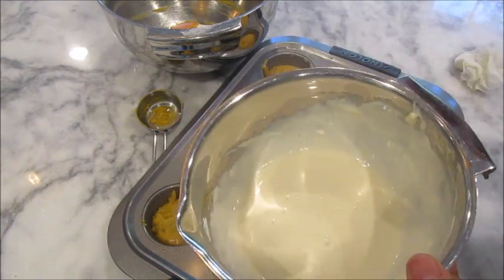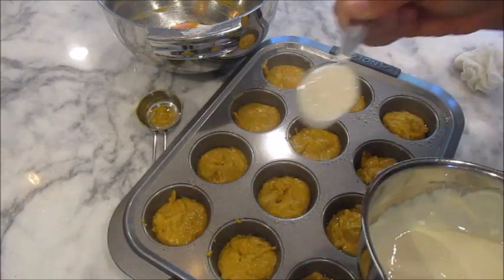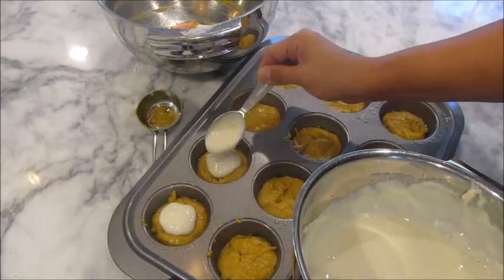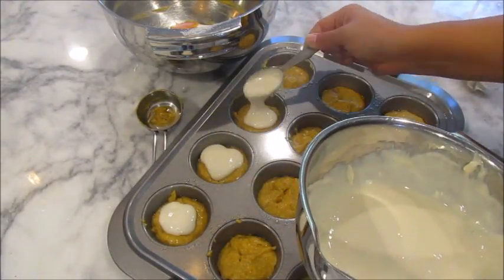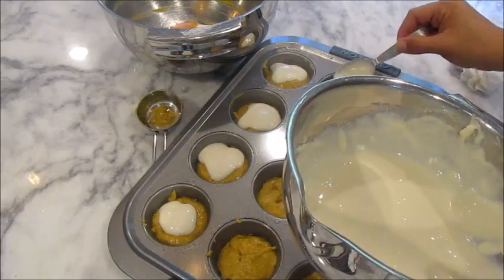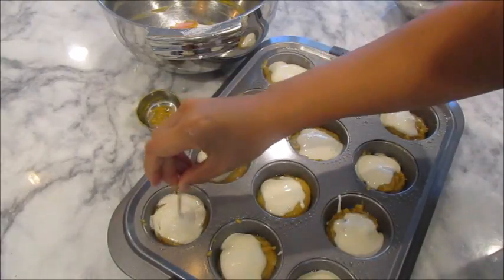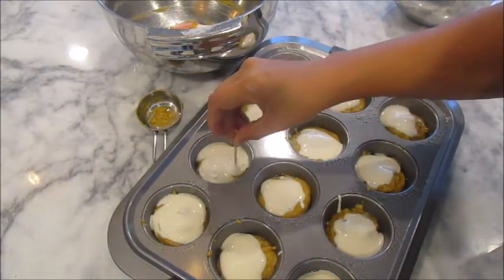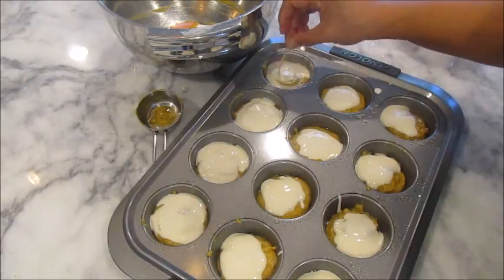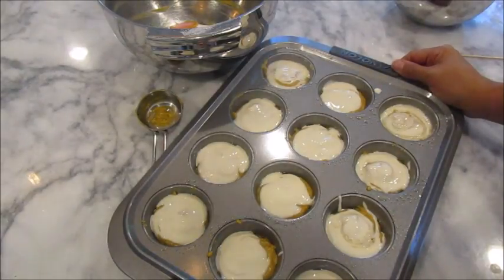Now take your cheesecake filling and drop it by the tablespoon right on top of the batter in each muffin cup. I cannot wait to try these — I can't believe they're only three Smart Points each! Then take a toothpick and swirl it around to work the cream cheese filling throughout the batter. This looks so good. Now pop them in the oven for 18 to 20 minutes until they look delicious.